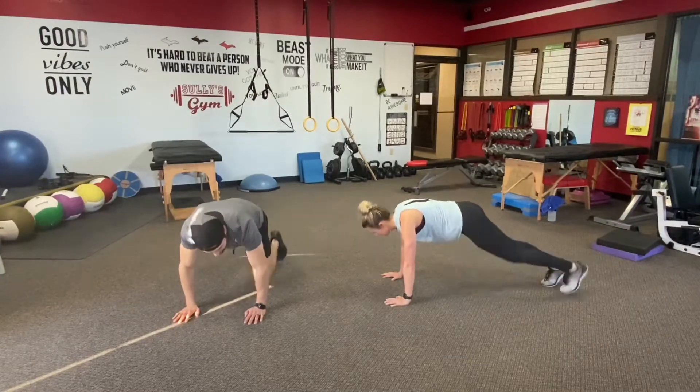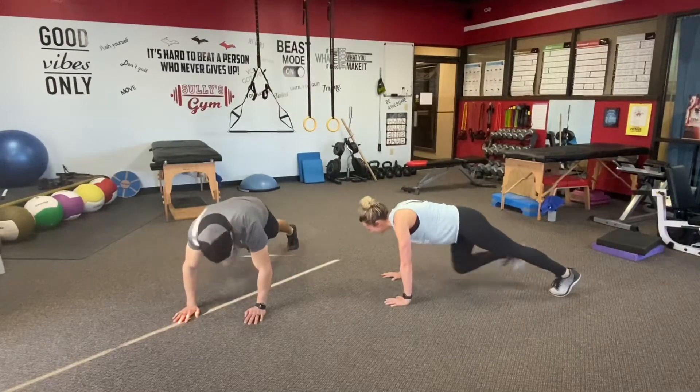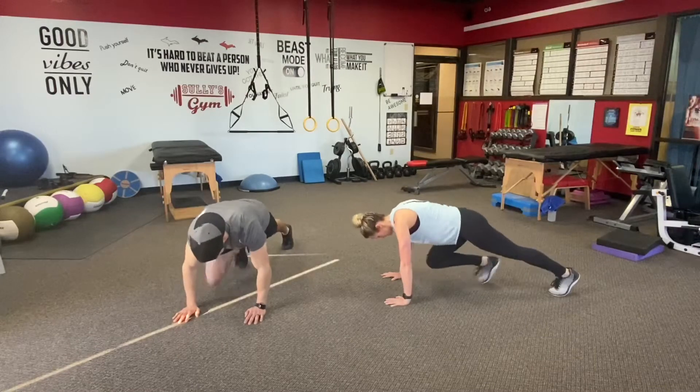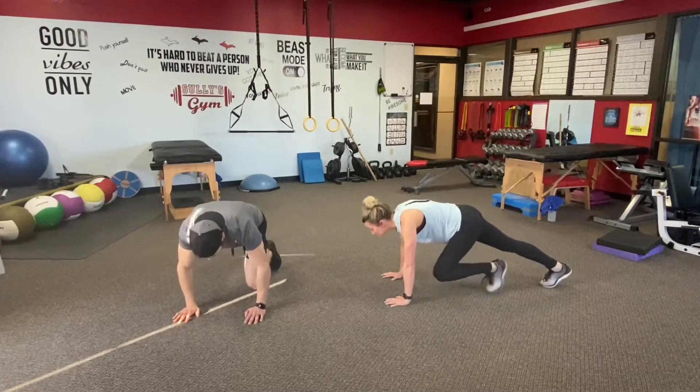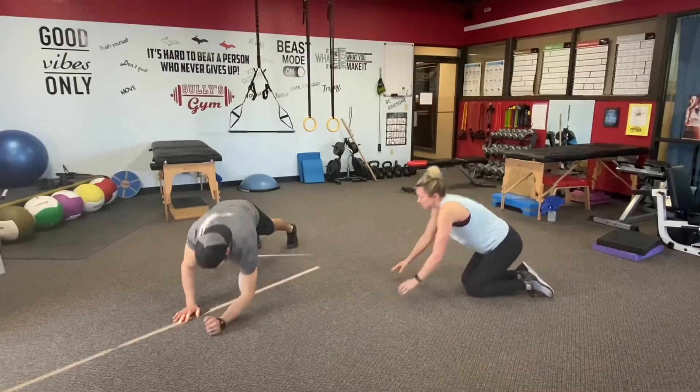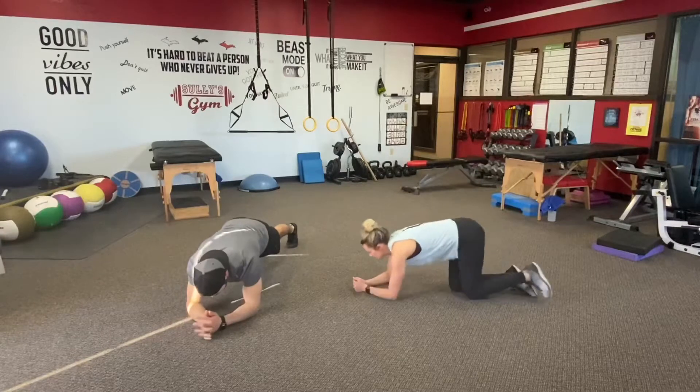Three more on each leg. Nice work. One more each. Awesome. Drop down with the forearms — we're going to go right from there into a front plank.